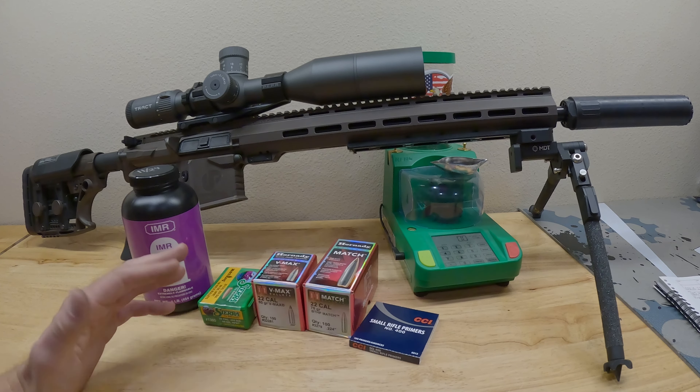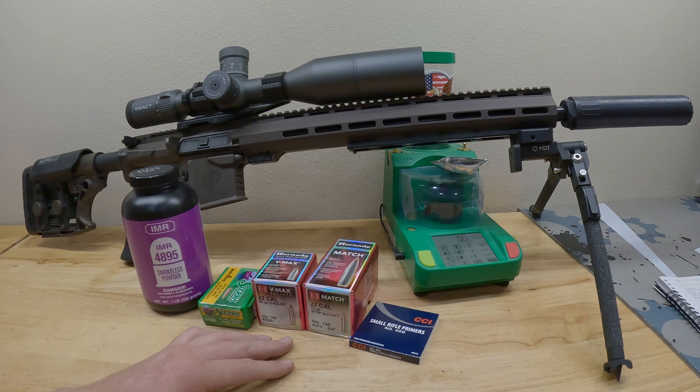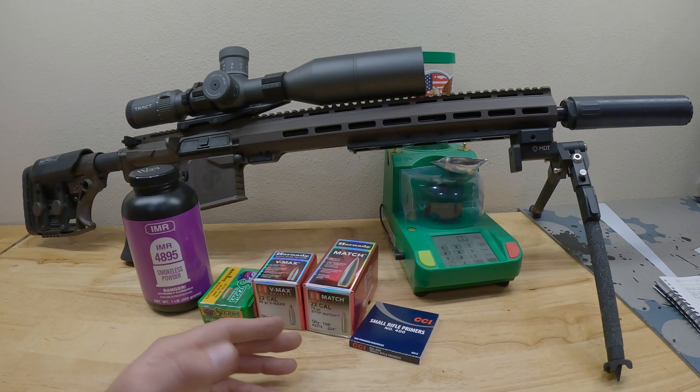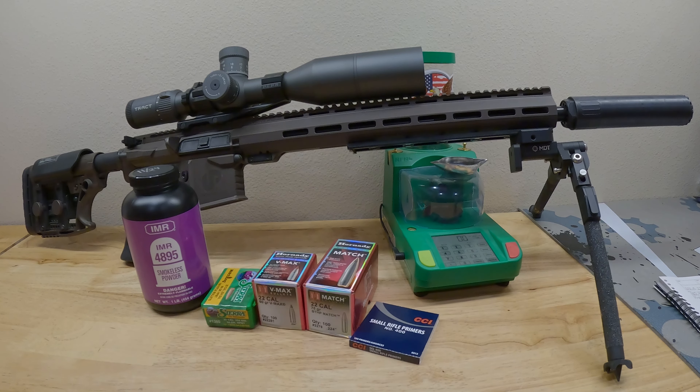What bullets did I want to shoot? I had picked up some 22 cal 60 grain VMAX that I had never shot either — just picking some up to play with some new bullets. I also found some 75 grains that I'd shot previously a while back but hadn't found in stock for a while, and finally found some. And then of course one of my favorite bullets, the Sierra 69 grain hollow point boat tail. So we got two match bullets and a VMAX, which is a predator bullet.